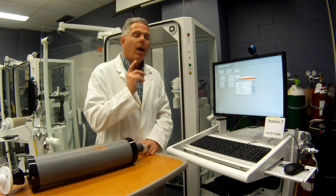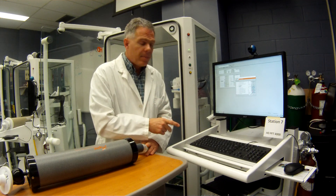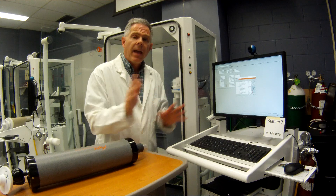So this is the HD-PFT-4000. Thank you very much.